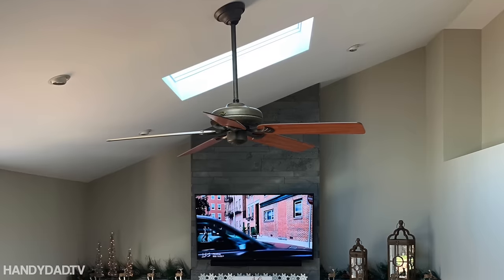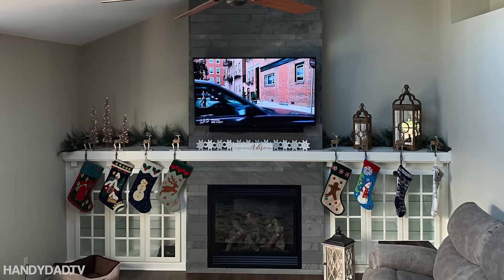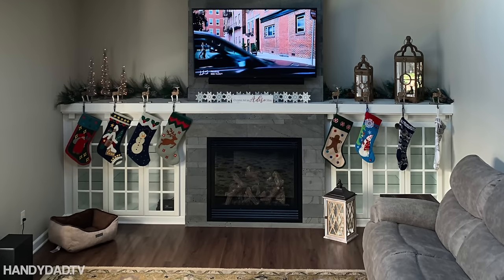This is an unsponsored video that contains products provided without charge by the manufacturer for demonstration purposes. All opinions are my own. Today on AndyDadTV I'm giving you a sneak peek of what my fireplace is going to turn out like and show you what's going on behind the walls, specifically the framing and the final connections.